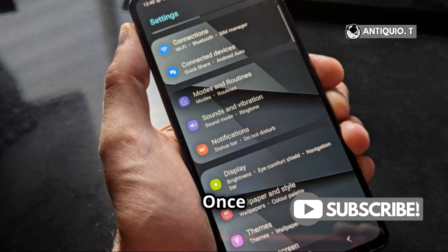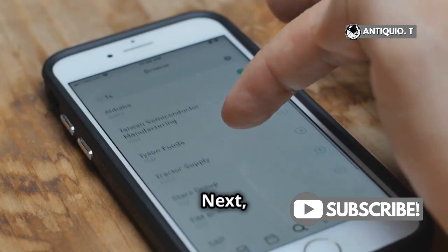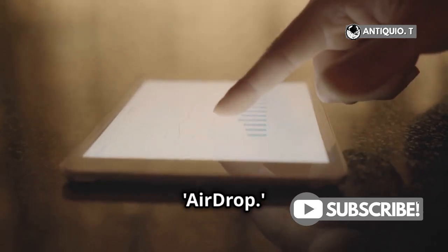That's the gray gear icon. Once you're in Settings, scroll down a bit and find General. Tap on that. Next, you'll see an option for AirDrop. Go ahead and tap on AirDrop.